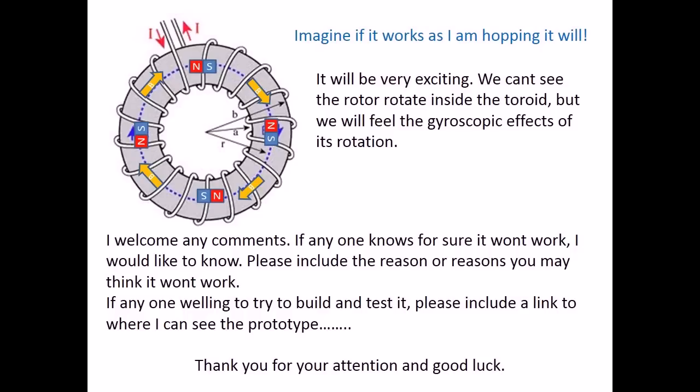Imagine if it works as I am hoping it will — it will be very exciting. We can't see the rotor rotate inside the toroid, but we will feel the gyroscopic effects of its rotation. I welcome any comments. If anyone knows for sure it won't work, I would like to know — please include the reason or reasons you think it won't work. If anyone is willing to try to build and test it, please include a link to where I can see the prototype. Thank you for your attention and good luck!